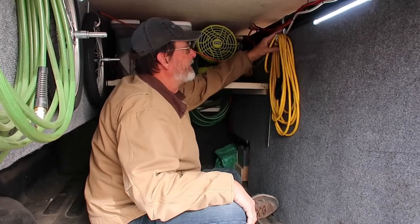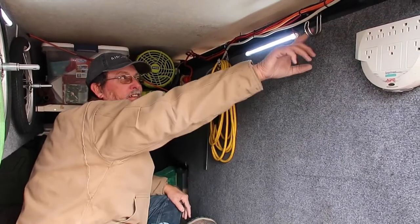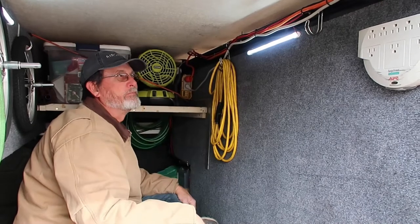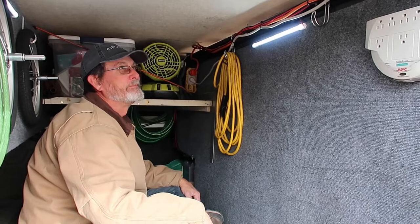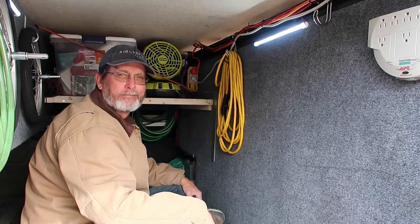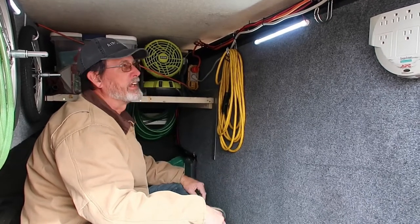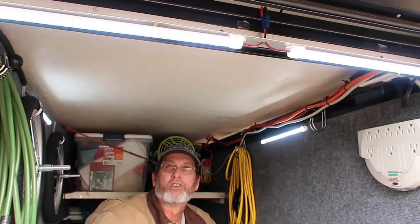On this side I hang extension cords — I've got one there and another one on these little hooks. These little hooks you can get from Harbor Freight or Lowe's, in the storage section where they keep shelving and stuff. I also have lights installed — one on each side and two in the back here, all 12 volt. I got them on Amazon. Later I'll show you where my fuse box is when I get to the side.